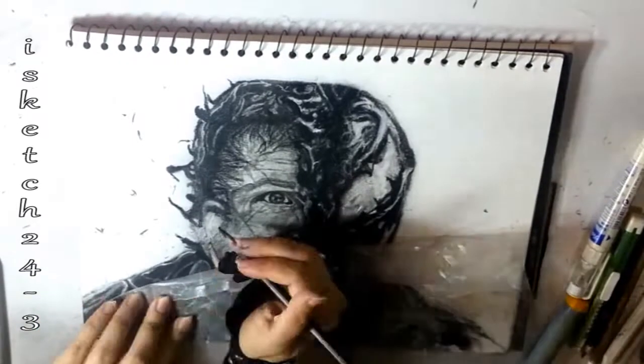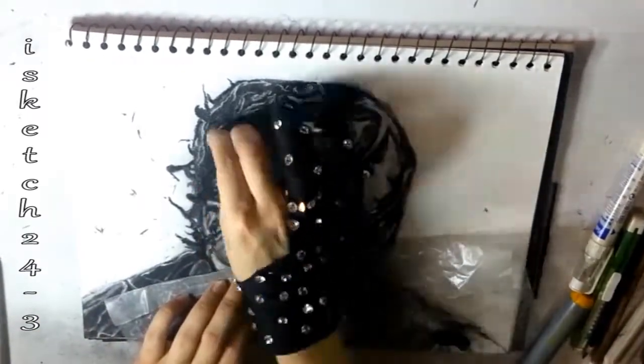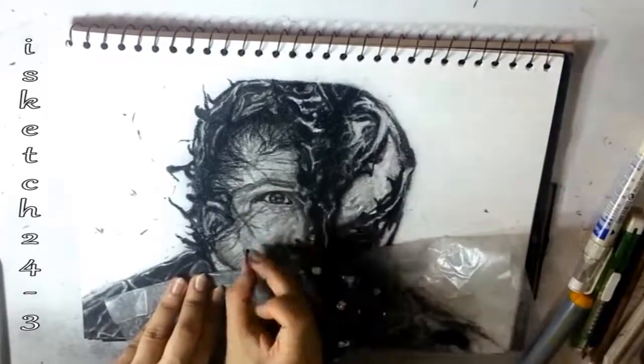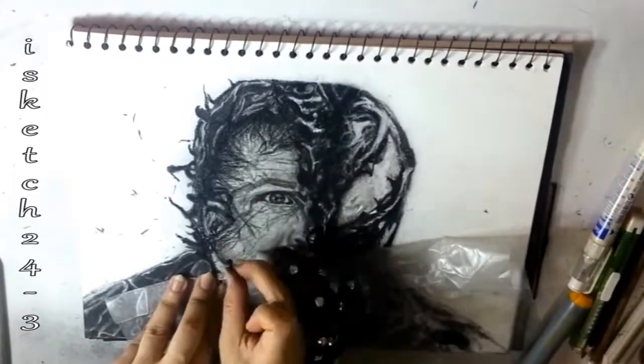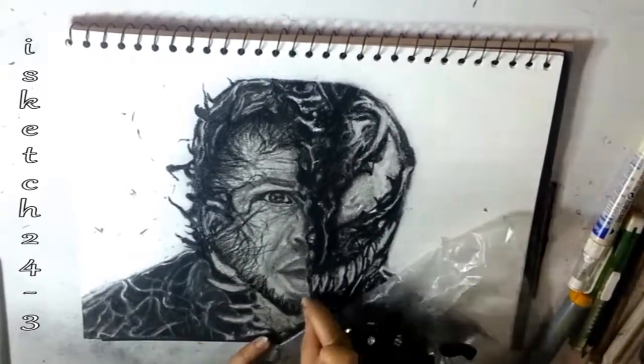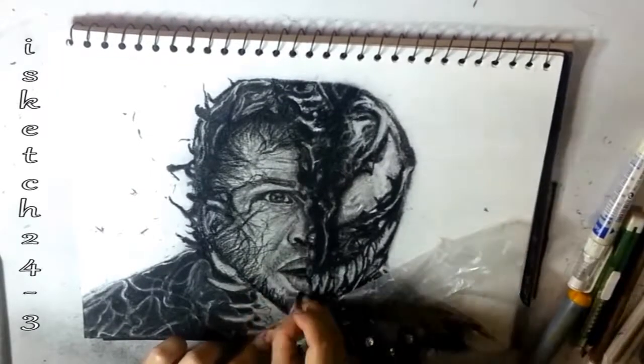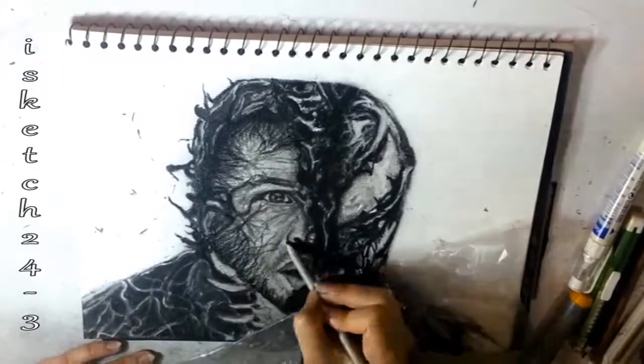Right here I'm drawing the ear — as the face has almost been covered by Venom, half of the ear is also inside of it. I'm adding darker values with soft charcoal lead to the Venom strands which are wrapping him inside, and also drawing the veins which are visible in the face skin while converting from human to Venom.